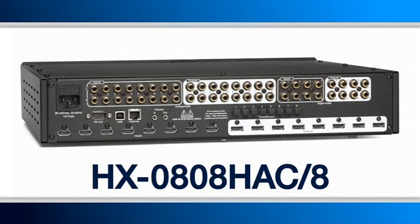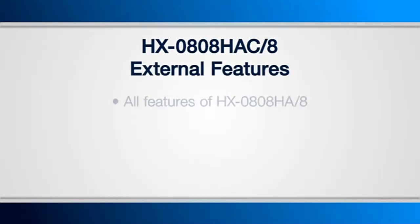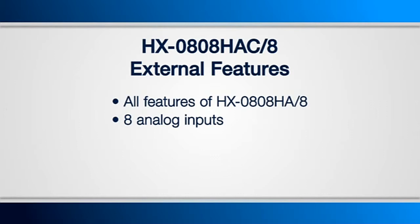The HX0808HAC-8 is an 8x8 HDMI switch that really gives you a tremendous bang for the buck. You'll notice it looks almost identical to our other HDMI models with audio, but there is one external difference: we've added 8 more digital audio inputs, which means we now have 8 analog inputs and 16 digital audio inputs — 8 coaxial and 8 optical.